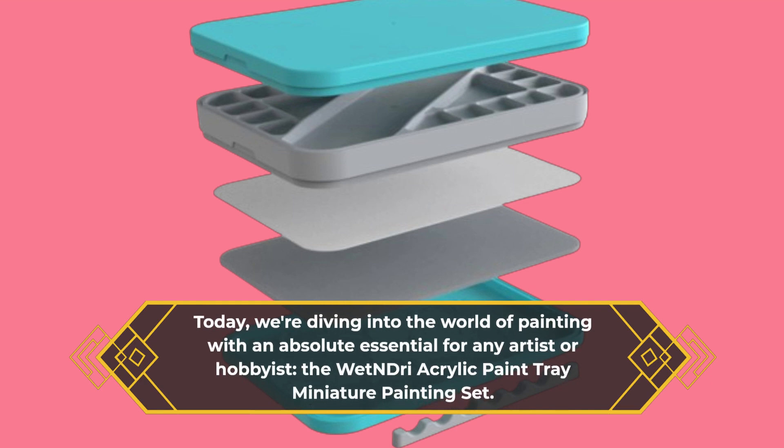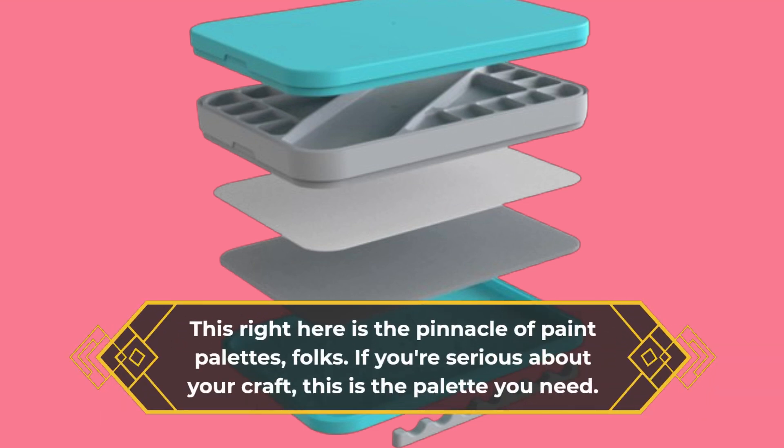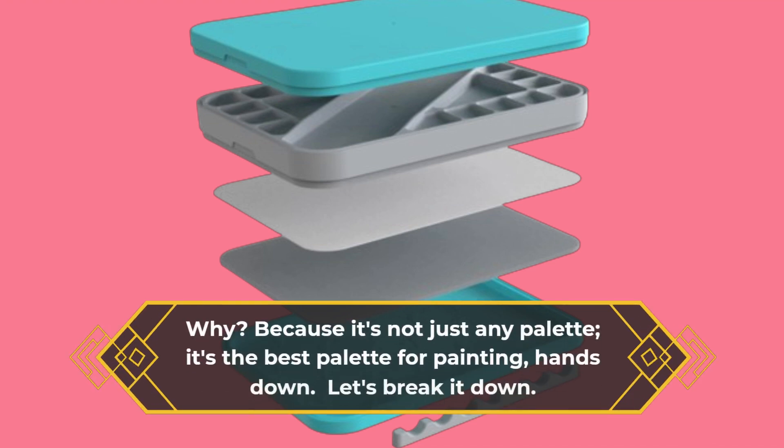The Wet and Dry Acrylic Paint Tray Miniature Painting Set — this right here is the pinnacle of paint palettes, folks. If you're serious about your craft, this is the palette you need. Why? Because it's not just any palette — it's the best palette for painting, hands down.